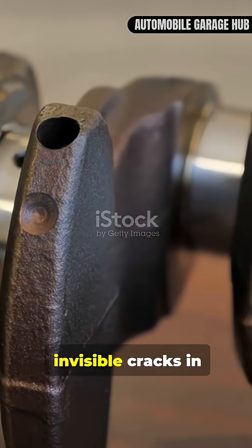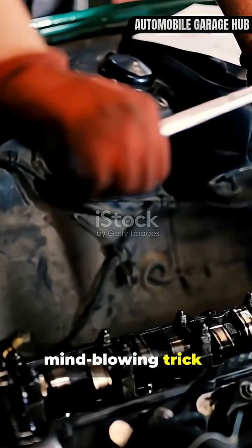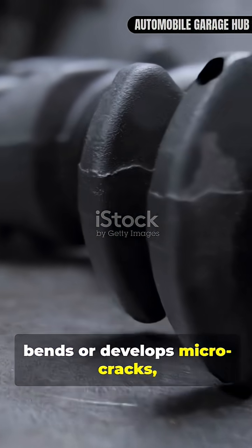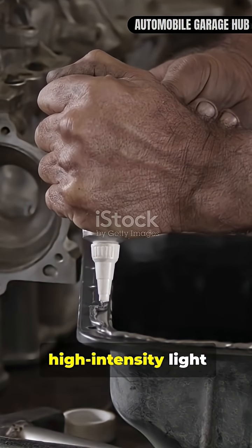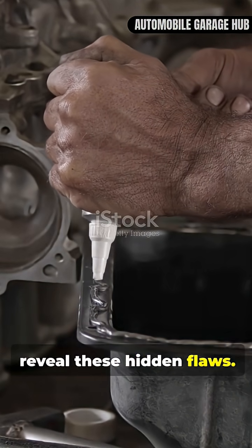Ever wondered how mechanics find invisible cracks in a crankshaft? Today I'll show you a mind-blowing trick: the Flex Crack Light Test. When a crankshaft bends or develops micro-cracks, they're almost impossible to see with the naked eye. The Flex Crack Light Test uses a high-intensity light beam and a slight flexing motion to reveal these hidden flaws.